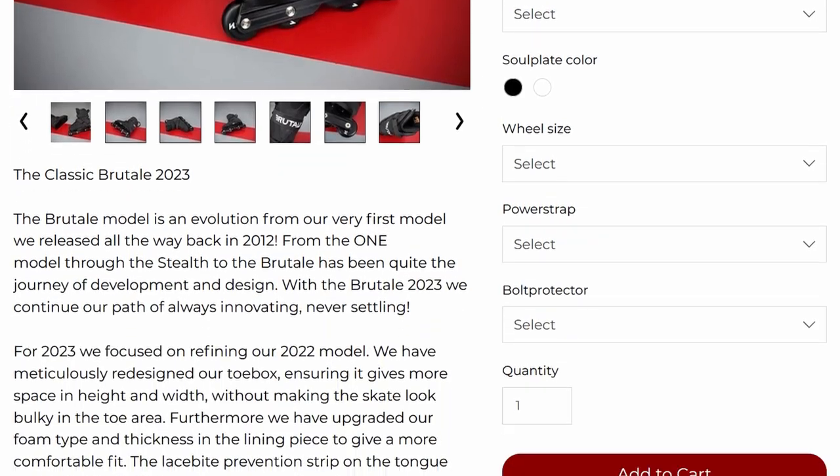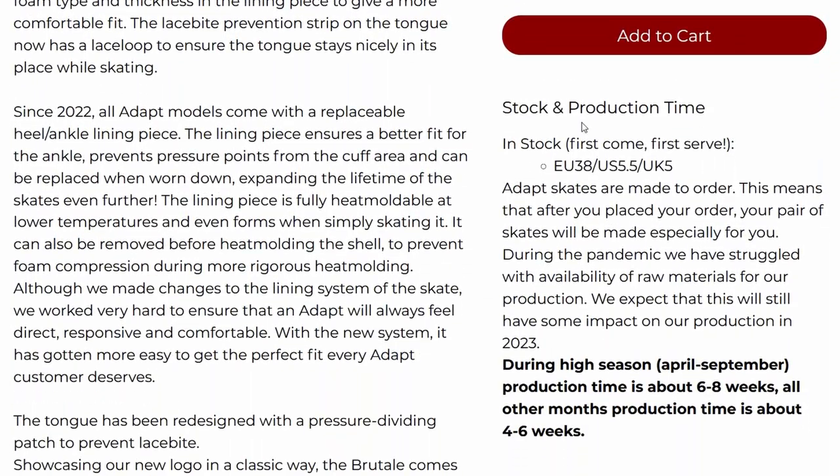These skates are made to order, which means it can take six to eight weeks for them to even be built, let alone shipped to you. So if you're international, it can be quite a long time before you get your hands on the skates.